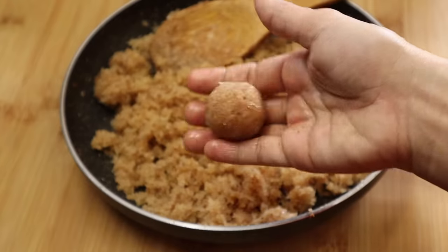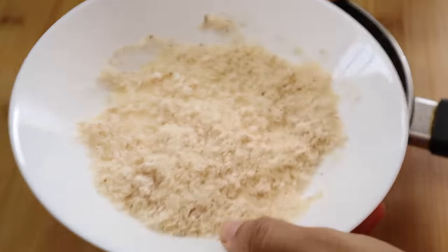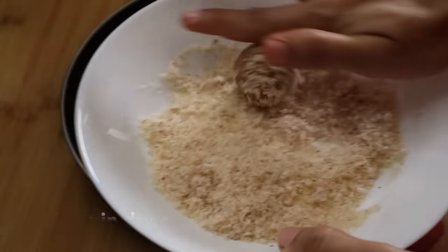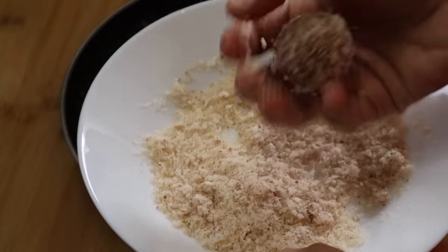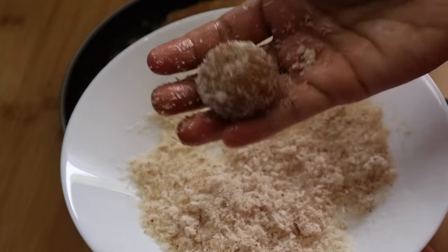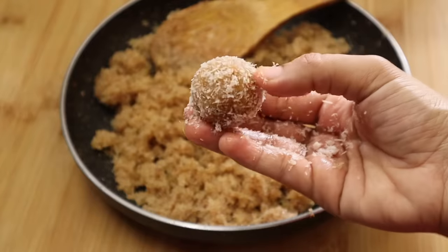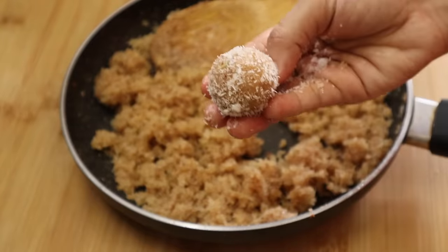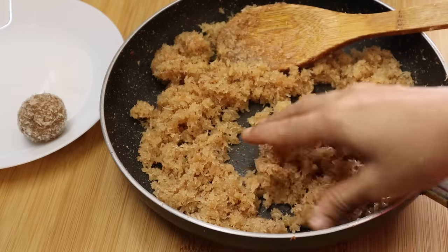Let's prepare our very easy and healthy ladoo. Take a mold for the best and attractive shape. You can fry it with dry fruits and put it in the pan with the garnish.